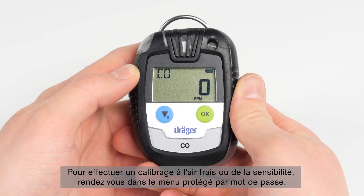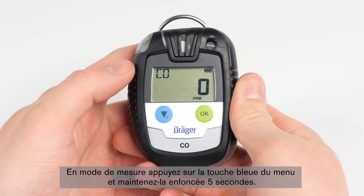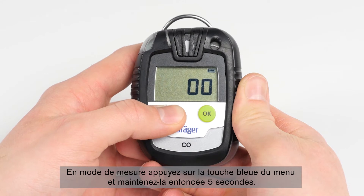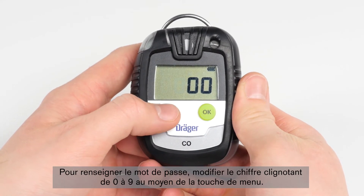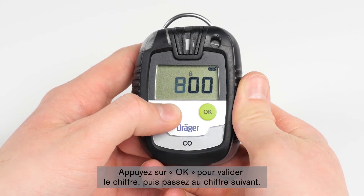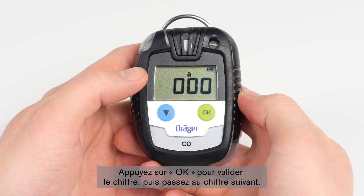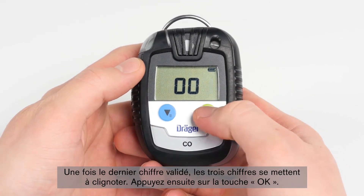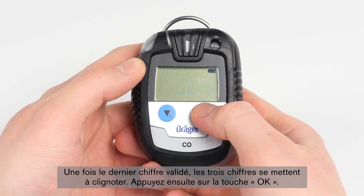In order to make a fresh air adjustment or sensitivity calibration, go to the password menu. Press the blue menu button and hold for five seconds while the device is in measurement mode. In the password menu, you can change the flashing digit from 0 to 9 using the menu button. By pressing the OK button, you can accept the value and proceed to the next digit. After the last value has been accepted, the three digits will start to blink, then press the OK button.